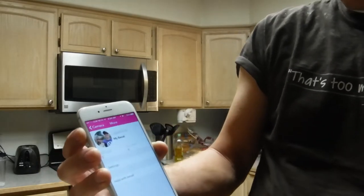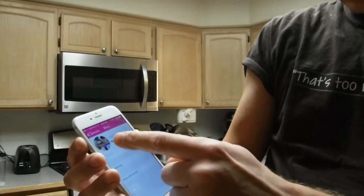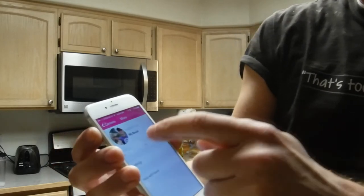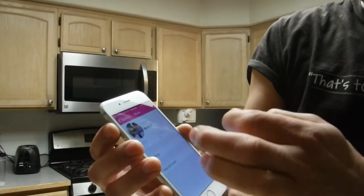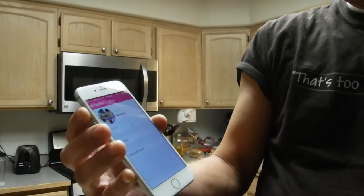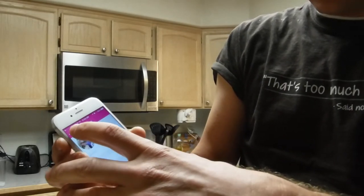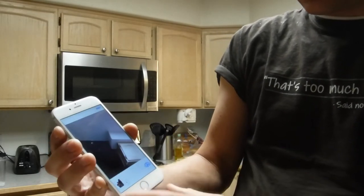It does have a settings screen as well. I used my Facebook to log in. It's got creations and followers — I don't think that's quite up to speed yet, or maybe I'm just the first one using it.